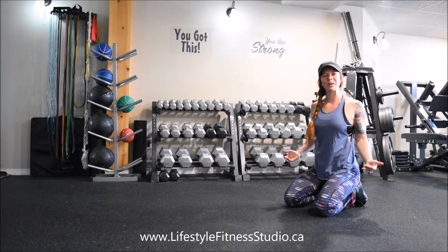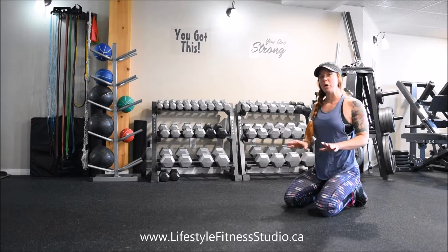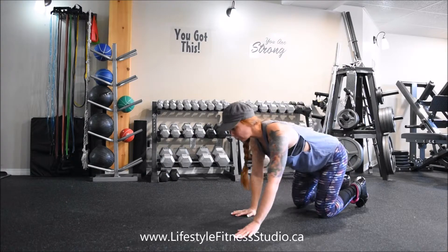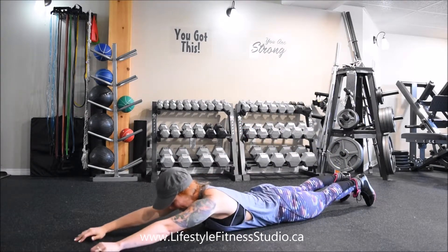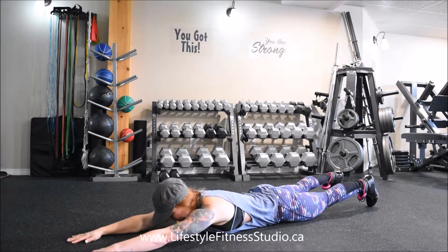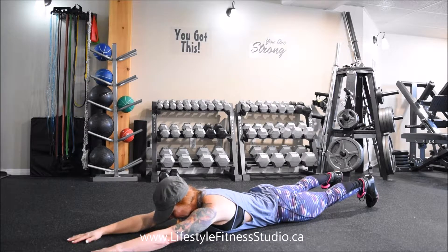For today's exercise, we're going to be focusing on strengthening our posterior chain with an alternating Superman. We'll be lying face down on the floor with your arms extended ahead of you and your legs will remain long. Be sure to keep your gaze towards the floor. You'll want to keep your neck in neutral line with your spine.